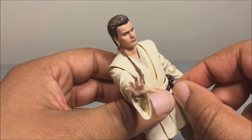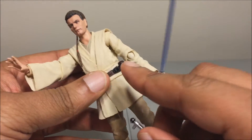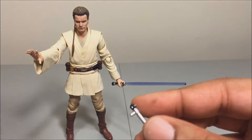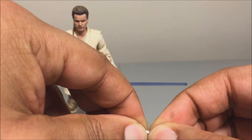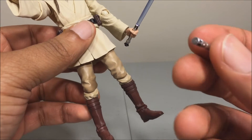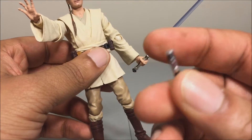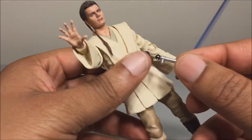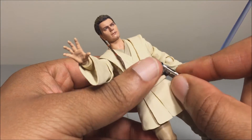The hilt does come off — there's a little tab, just plug it on in. His lightsaber requires you to pull the end off, but this end does not come off, so he cannot hold the lightsaber unlit. He'll probably be able to wedge it in from the side, but the bottom portion does not come off.